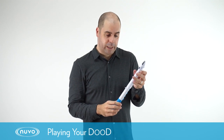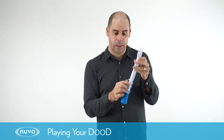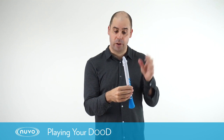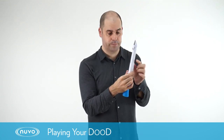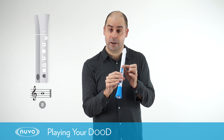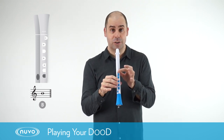To hold the dude correctly we need to place our right thumb under the thumb hook on the back — this is adjustable so you can find the right position that works for you. Our left thumb is going to be covering over the hole in the back of the dude. Then we're going to take our first finger and press down on the first silicon key on the top. This is actually the note B.